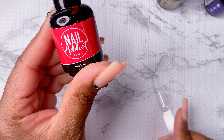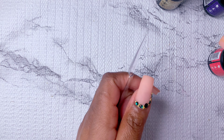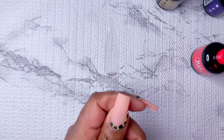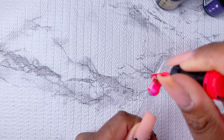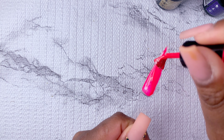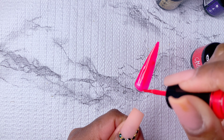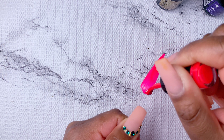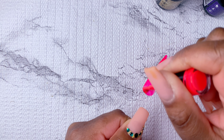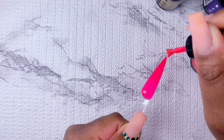Hey guys, welcome back to my channel! Today's video we are going to be using these Nail Addict LA gel polishes to create a super simple graduation nail look. I'm going to start off by doing some swatches. The first color I'm swatching is Electric Red — this was probably my favorite color in this video. I absolutely loved how this looked, and honestly I don't really own a really bright fun red color, and this is my new favorite.